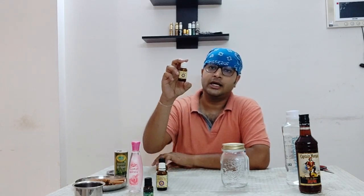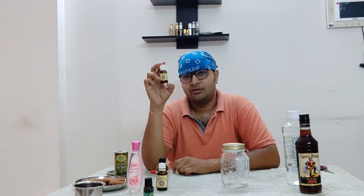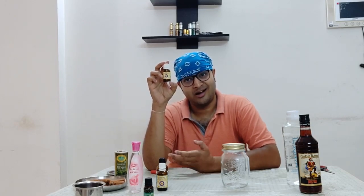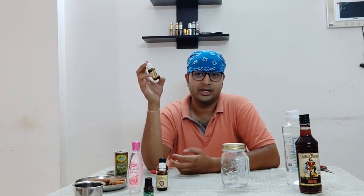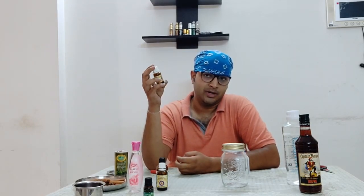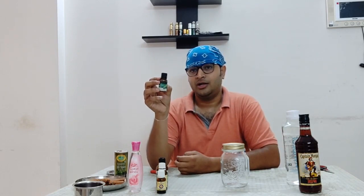Then I have the bay essential oil. Now this bay is not the Indian tej patta — yeh Indian tej patti wala bay nahi hai. This is pimenta racemosa — the West Indies bay leaf. You won't easily find the fresh leaf here, so that's why I'm going to use this bay essential oil, pimenta racemosa.